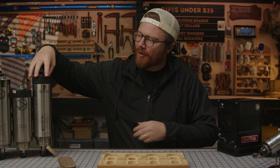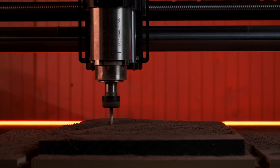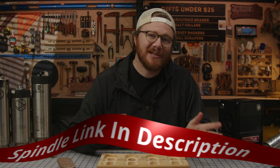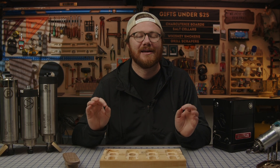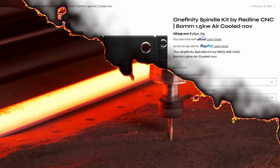You can now purchase a spindle directly from Onefinity. It is right here, and I've been using it in the shop. This means that you can purchase everything that you need to get your Onefinity CNC up and cutting at the same time, from the same place, and more importantly, the same support. Onefinity CNC now supports a spindle, and this is it.